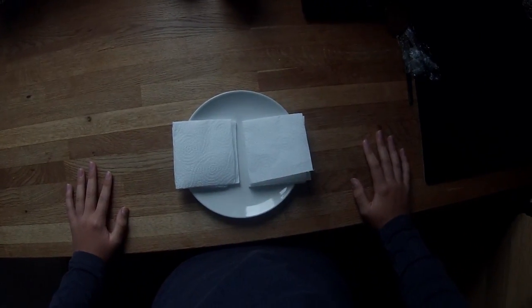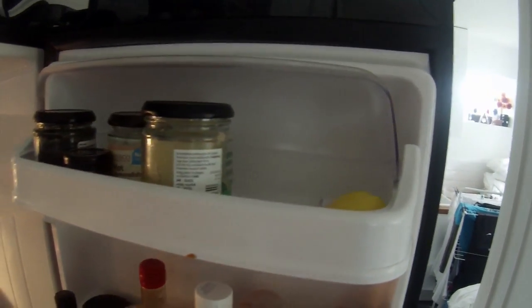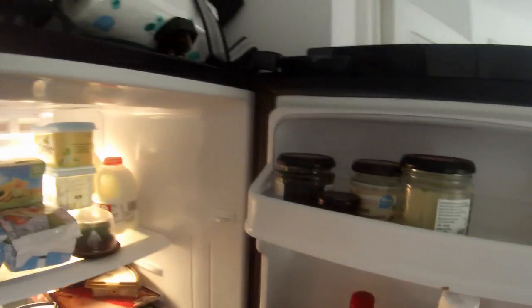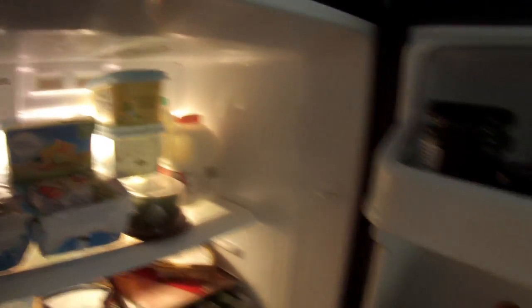Now let's get the stuff to go in the sandwich, from the fridge. This. No, not that. You don't need that. You need this, and this, and then a cucumber. That'll do it.